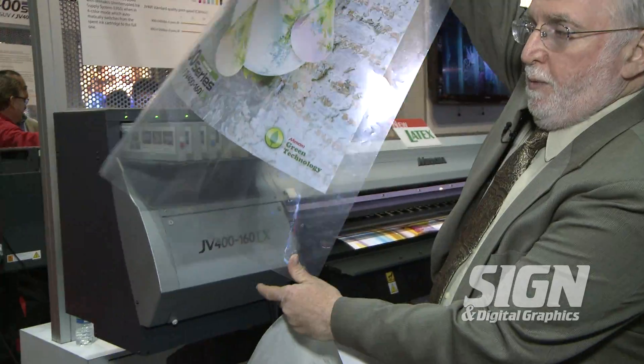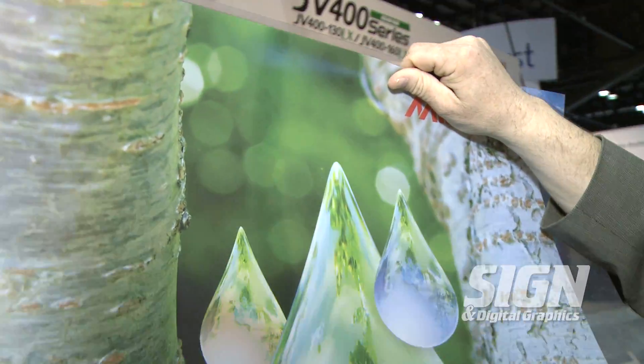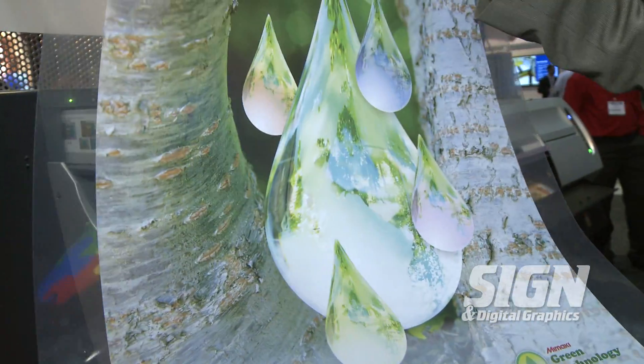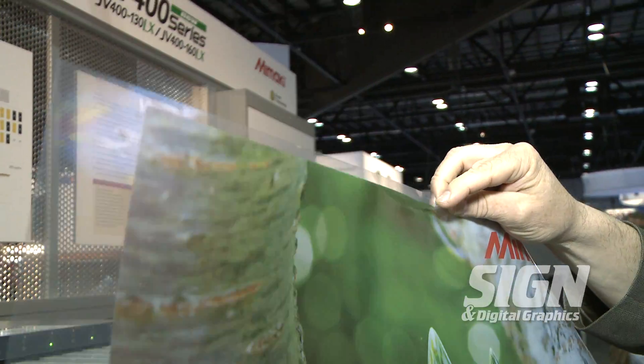The LX is a latex printer and the SUV is a solvent UV printer. The big feature about the latex machine is that we have white ink — it's actually the first white latex ink in the world. And notice it's printing on a clear adhesive back material, window film.